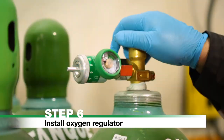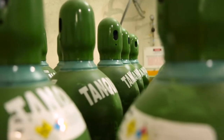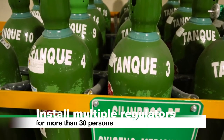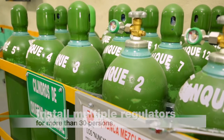Open the cylinder fully by rotating the valve counter-clockwise. Note: each regulator is able to provide sufficient oxygen for 30 persons. For refuge chamber occupancies greater than 30 persons, install multiple Oxygen Regulators.